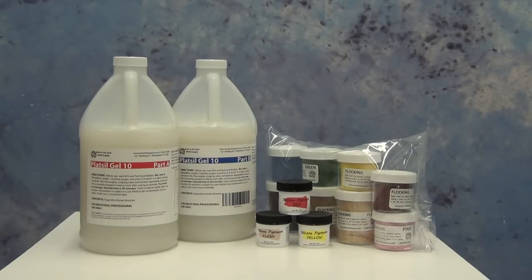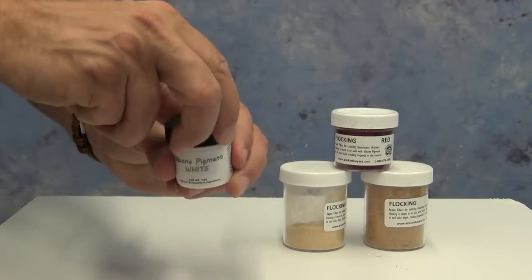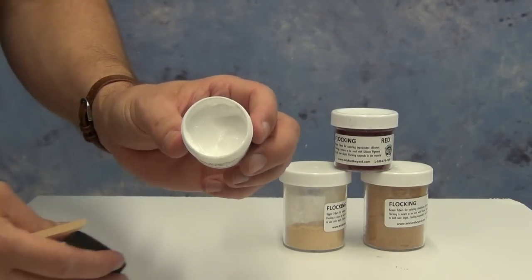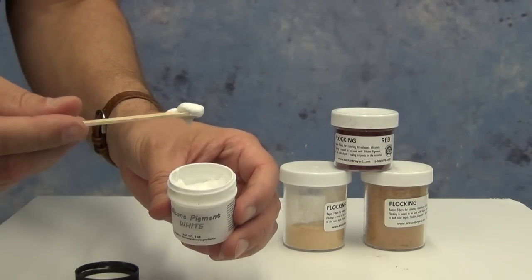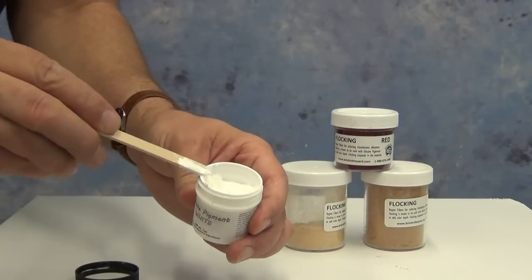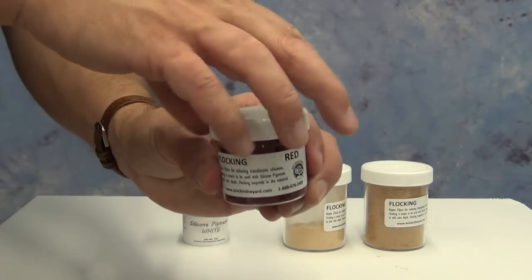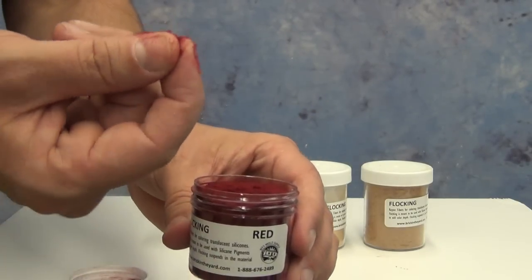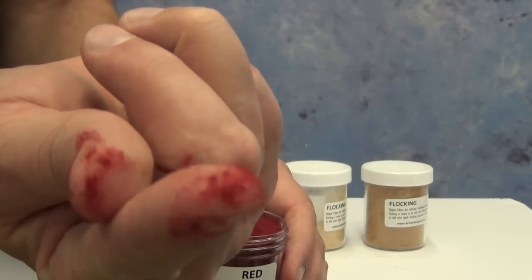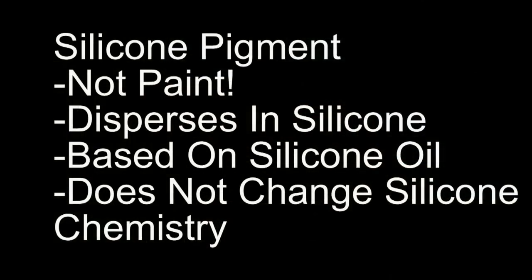Both of these materials are critical in the coloration of silicone to create realistic flesh tones. Silicone pigments are basically dispersions in silicone oil — very concentrated silicone paste pigments — and those have to be mixed into silicone. Flocking, on the other hand, is actually a very fine powder, a little fiber. These are just tiny little fibers that can be stirred into silicone; they don't go into solution, they're basically just tiny little micro fibers. So here's the basic information you need to understand when you're working with pigments and flocking.